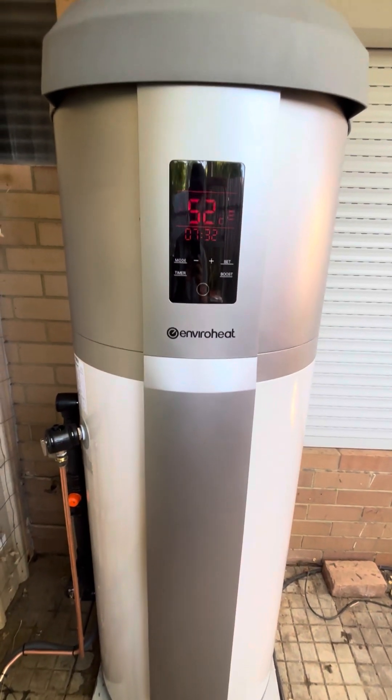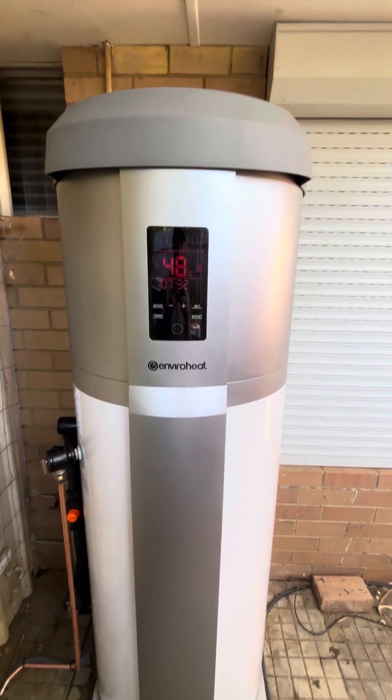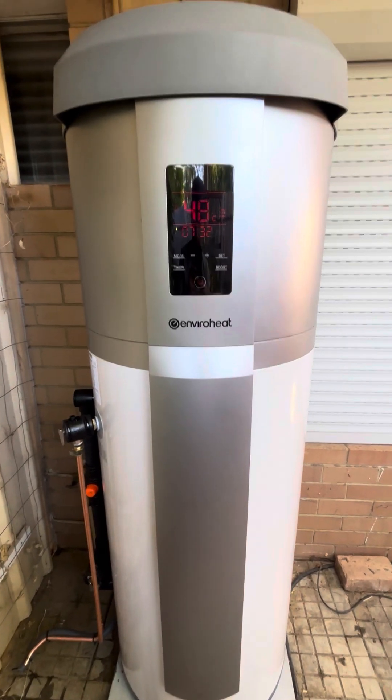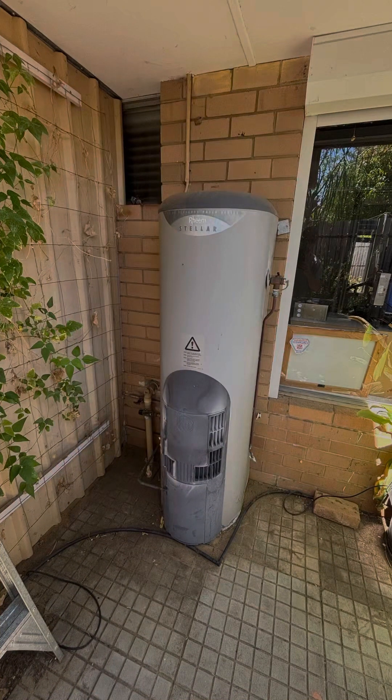The EnviroHeat heat pump water heater. I got this water heater installed yesterday — very professional. Didn't take too long to replace the old one and put this one in.